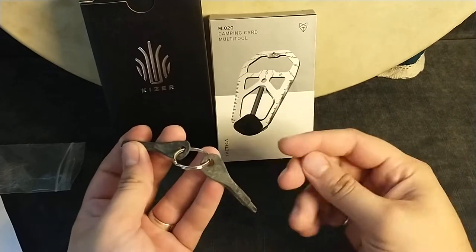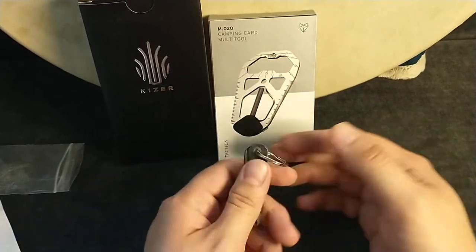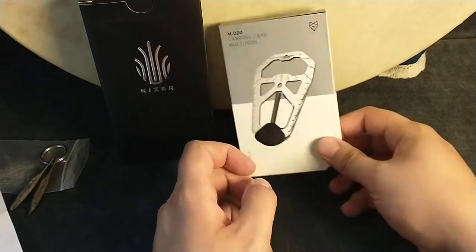They've got a weird powdery coating, but whatever. They look like they'd be really good. $9? Sure, why not? I'm for that action. $9 — let's go with that. Sounds cool.